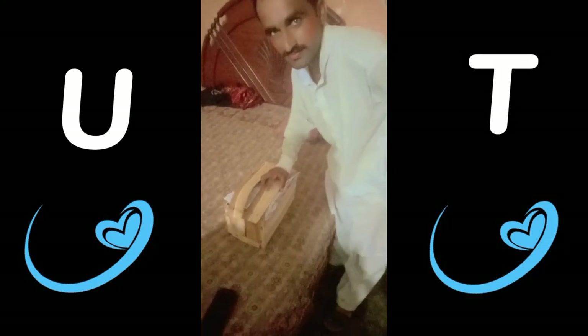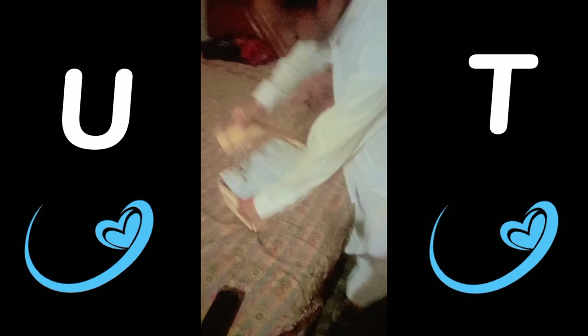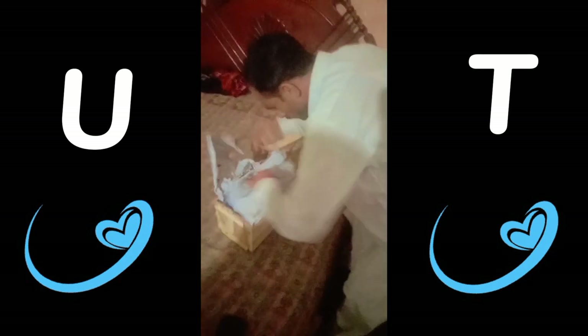Welcome back to the mango vlog! This person named Zilashnan Khan is going to unbox the mangoes firstly — and happily! He is so much excited, he looks like a very excited child about unboxing the mangoes.